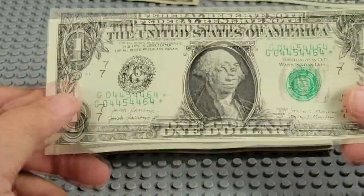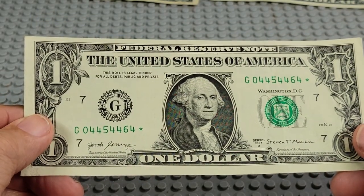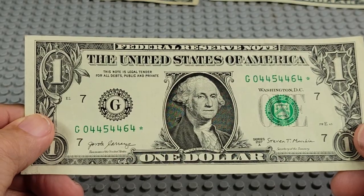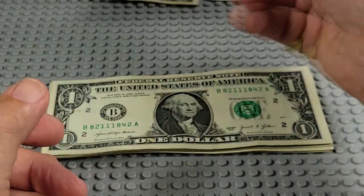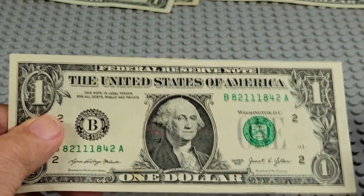Oh, looky here — a star! Alright, 2017A, G and a star. One, two, three, four, five fours — oh, that's a good one, keep that! Go look down in the description on one of my videos and you'll find how to go check those stars and see if they're rare or not.